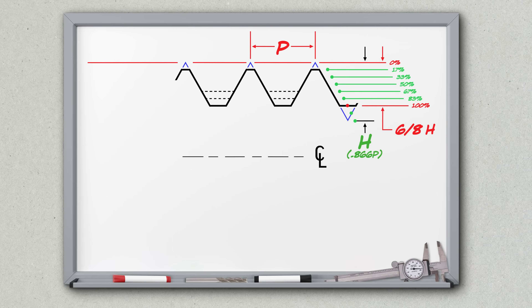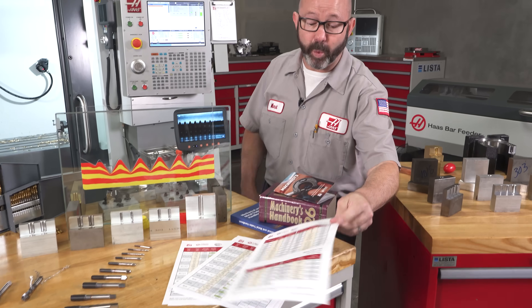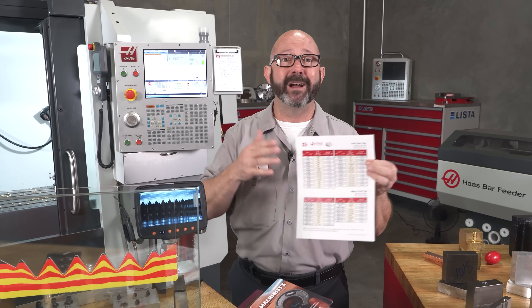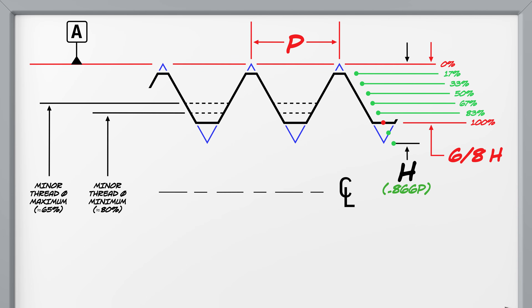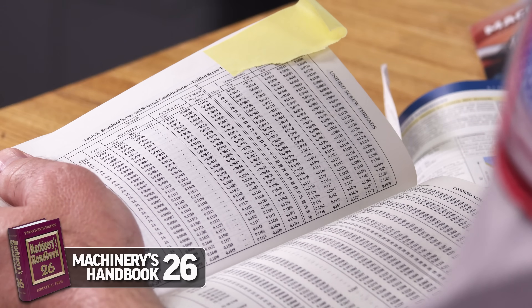Our thread percentage is always measured from our theoretical basic major diameter — like 0.5 inches on a half-13 thread. Using this definition, a good ID thread is going to fall somewhere between 65 and 80%. That major diameter behaves like a datum that we measure from. This is where that 65% thread percentage value comes from on our form tap drill chart, but we're not doing the math — we don't go and calculate our thread percentages every time we tap a hole. The maximum and minimum minor diameter are already set in stone for us in the ISO standards, DIN standards, and ANSI standards, and those values are written down for us in our Machinery's Handbook for our 2B inch class of threads and our 3B inch class of threads.